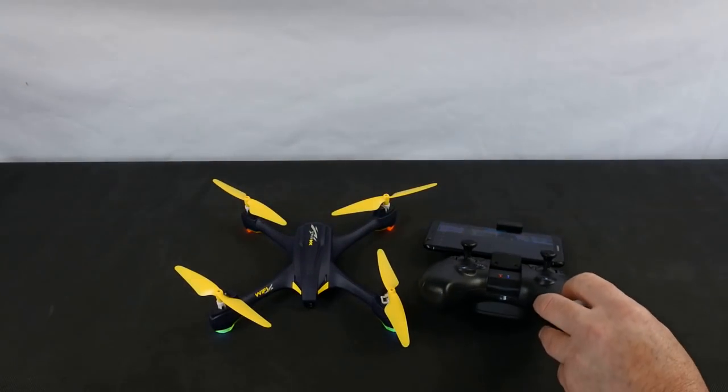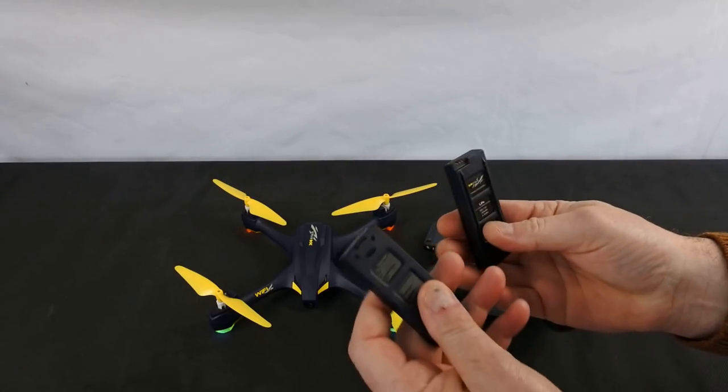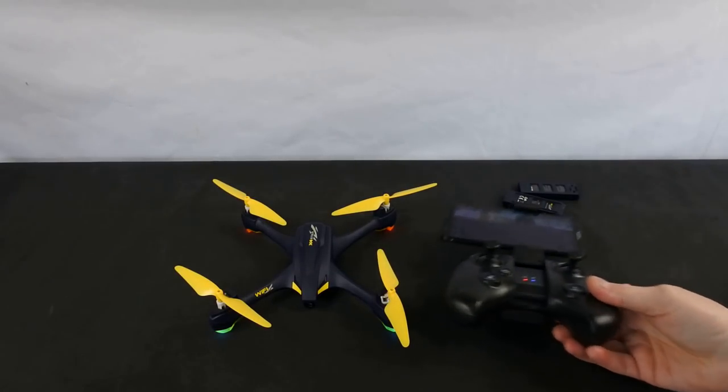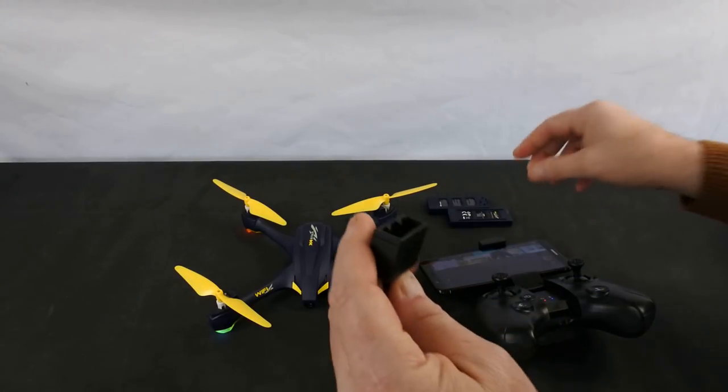Then I paid another 10 pounds because they were selling batteries off - two more batteries for a fiver - so I've paid 80 pounds for everything on the table, which I think is decent. It also comes with a charger and a spare set of props.